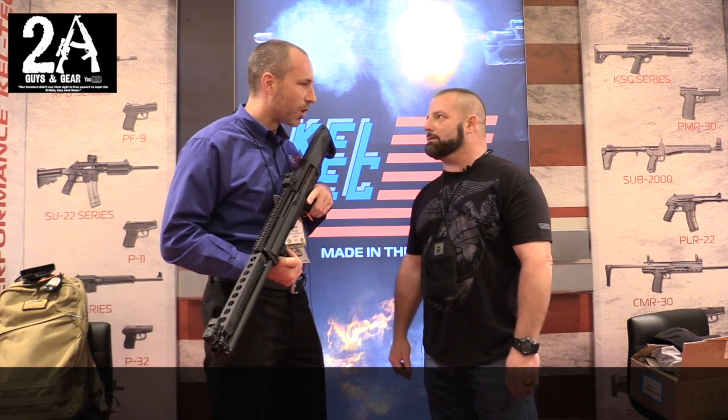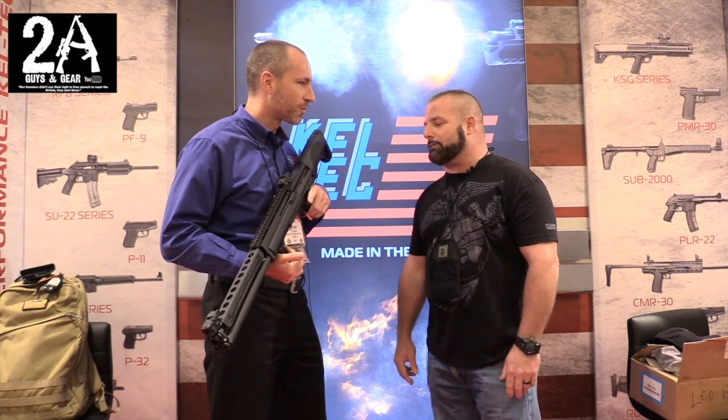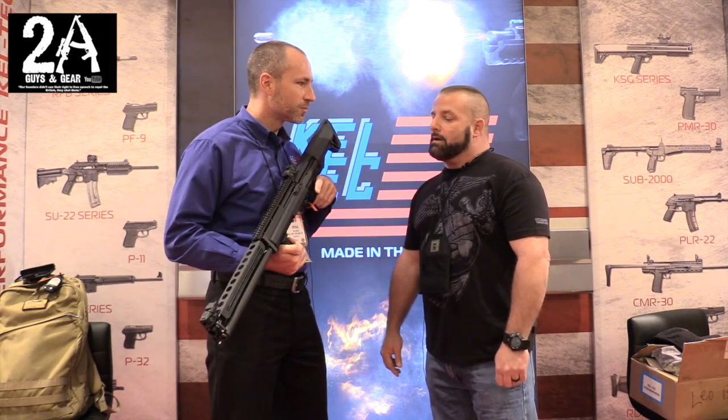41 rounds with the minis is pretty impressive. A lot of guys shoot those mini Aguilas, and the recoil is very low. Ryan says he's a big KSG fan and shoots them out of his own KSG.